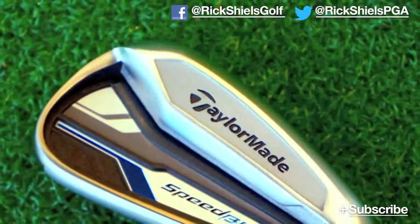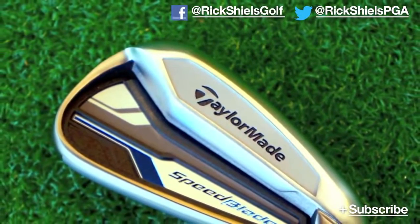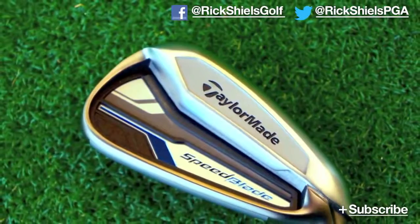Hi, my name is Rick Shields down here at Trafford Golf Centre in Manchester, and I've got my hands on today the TaylorMade Speedblade. This is the new offering from TaylorMade — the brand spanking new club, and it's blue. So it's completely different obviously because it's a different colour — it's nothing like the Rocketblades, honestly Mr. TaylorMade.